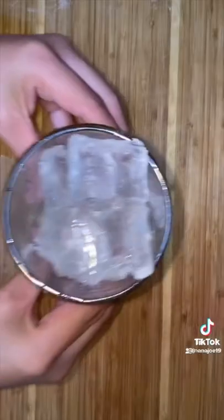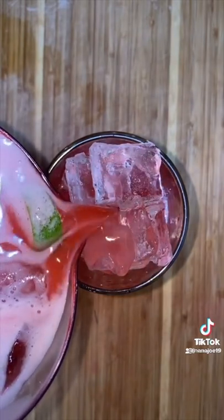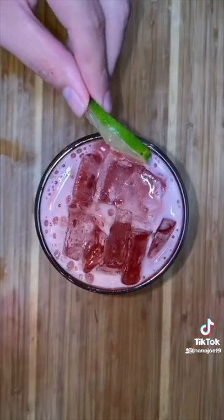I don't recommend adding those limes if you're planning on leaving this pitcher in the fridge for a couple of days. Mix everything together and this is the perfect chance for you to check for sweetness. If you need more sugar add more sugar. If it's too sweet just add more water. Fill up your cup with ice and pour yourself a delicious and refreshing cherry limeade agua fresca.